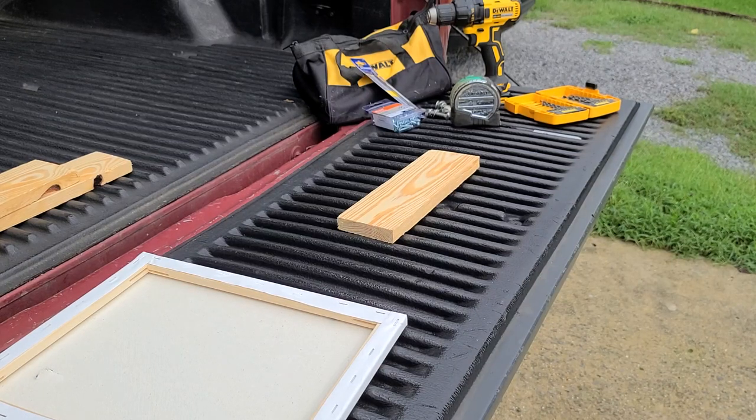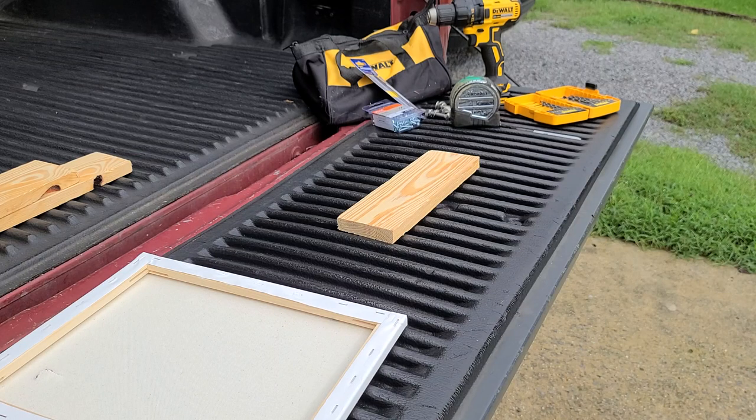What's up guys, this is Jonathan. I'm coming to y'all from the back of my truck, and I'm going to go with you step by step on how to make yourself a DIY adapter to attach the back of your canvases for spin art.